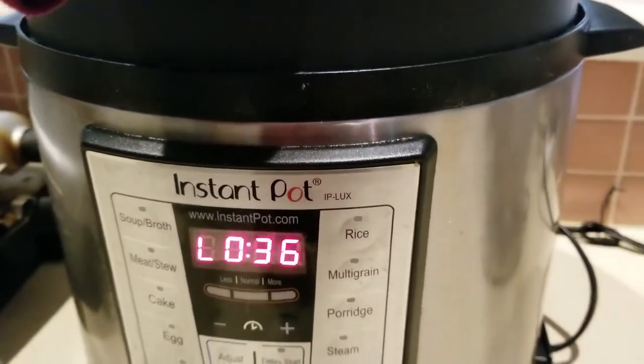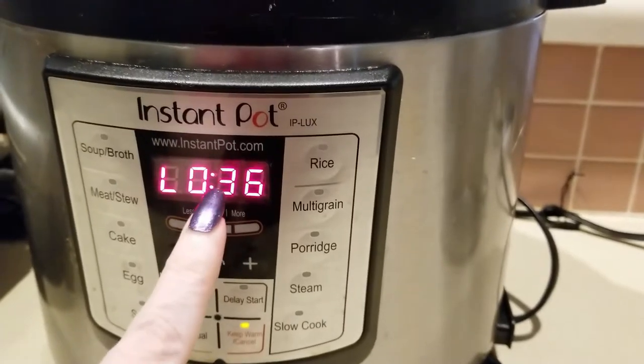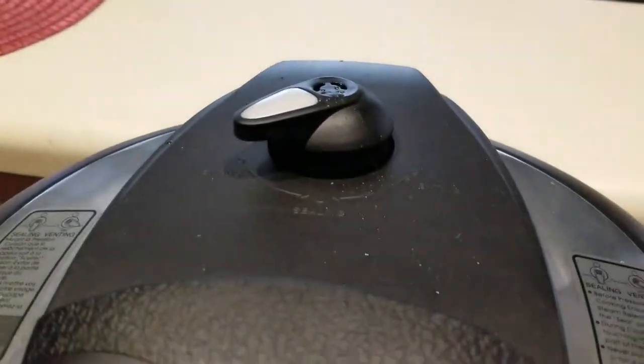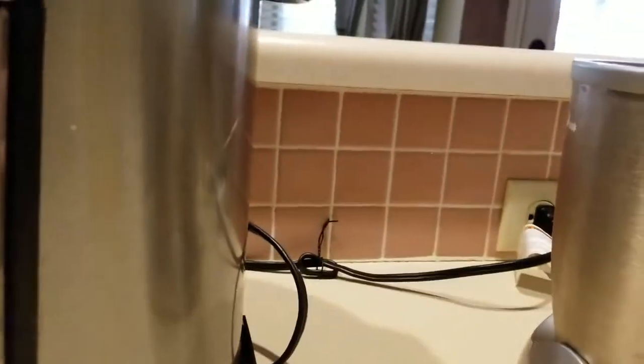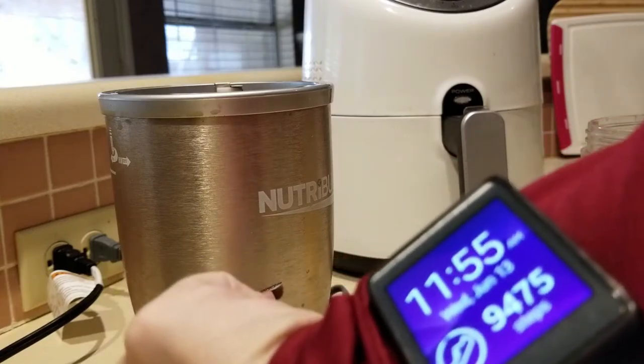I've cleaned my gizzards, put them inside my Instant Pot for 18 minutes, and they've been cooling off on their own for the past 36 minutes. I'm going to go ahead and release the lever just in case there's more steam that needs to come out before we get started.